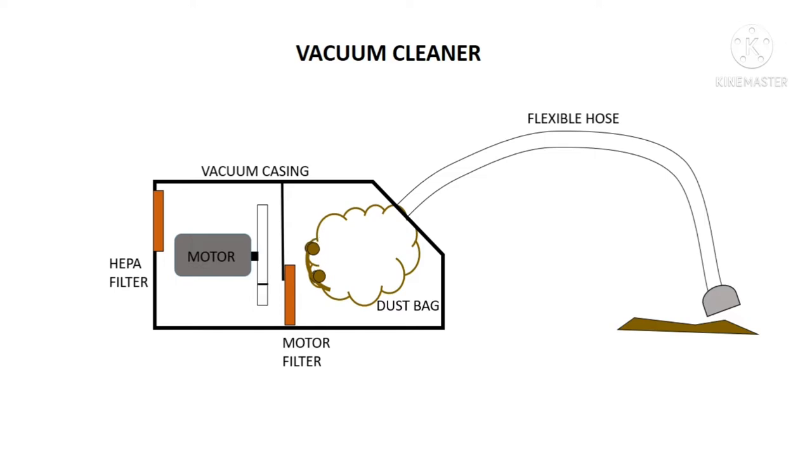So the tiny particles may escape from the dust bag. The motor filter is responsible and doesn't allow these tiny dust particles to pass into the motor and fan chamber. So the motor filter protects against dust accumulation on bearings and fan. And that filtered air which passes over the motor body cools down the motor and dissipates the heat to the atmosphere.